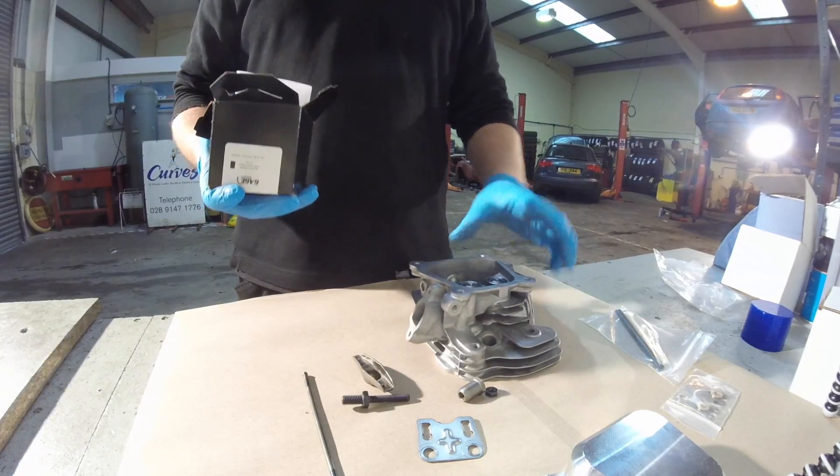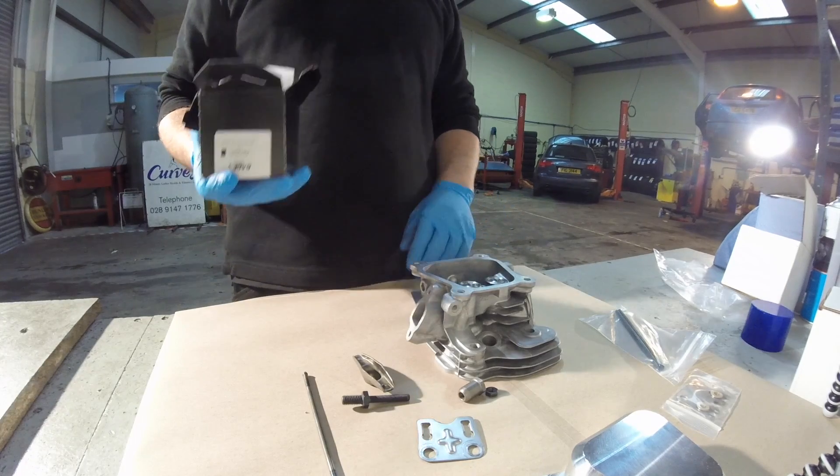Today we're going to show you how to fit these into a GX160 or GX200 cylinder head. This can be done on the engine, or like we have here, on a bare head being assembled on the bench.